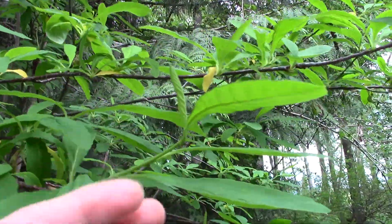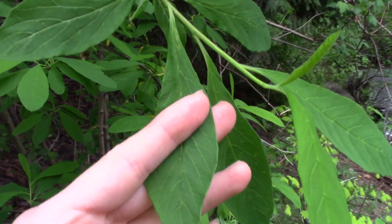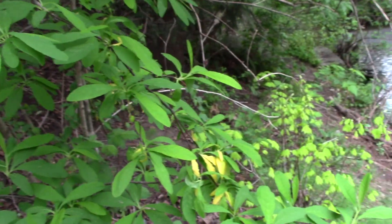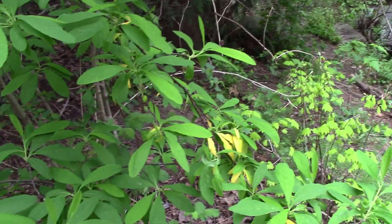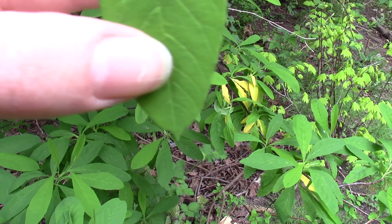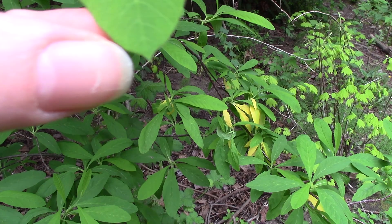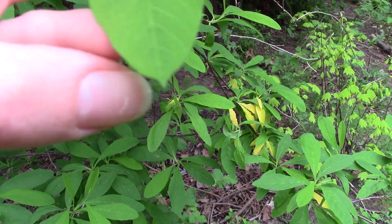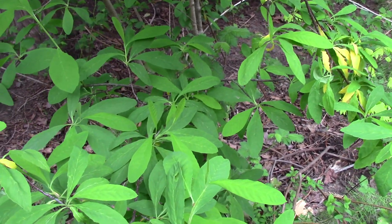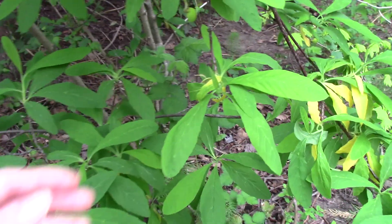I want to look at a few other features. We have some fairly long and oval-shaped leaves. Sometimes you can look at the very tip of it — sort of quite pointed. Sometimes the little mid-vein looks like it goes out right to the very end of the leaf. And I know you can't smell it on video, but it has this kind of interesting sort of cucumber smell.